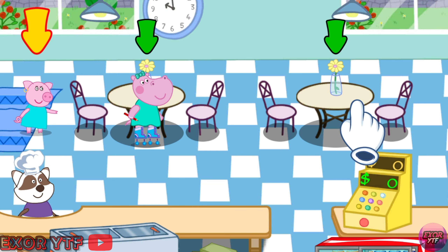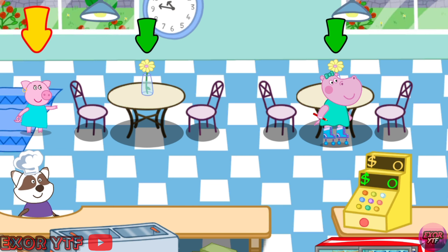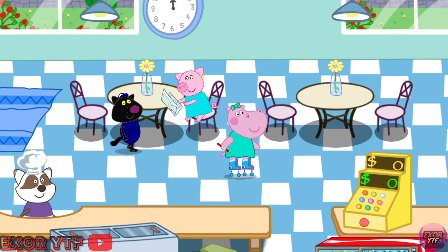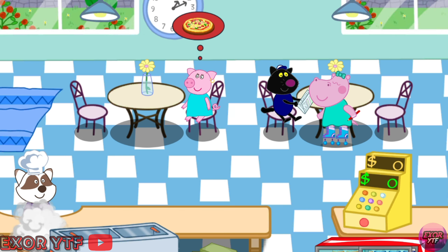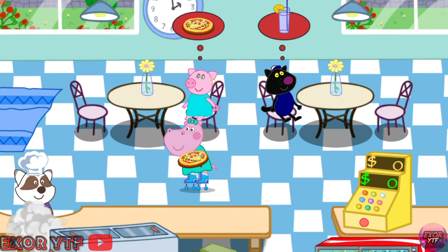Tap on the client. Set the client to the free table. Tap on the table. Wait until the client studies the menu. The order is ready! Give the order to the client.